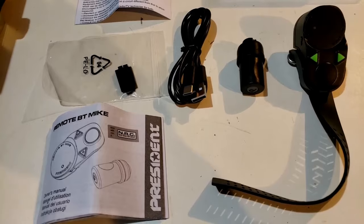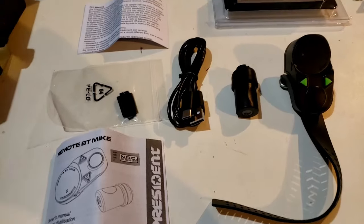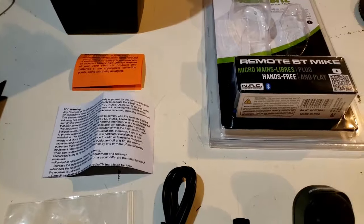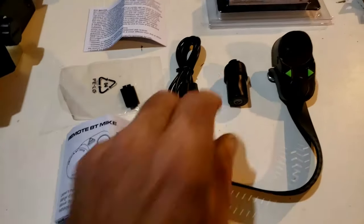We'll try out this microphone and see how well it works. I'll put a camera on one of my other radios so we can get a good test of how it sounds on the air. Let me get this thing all hooked up.